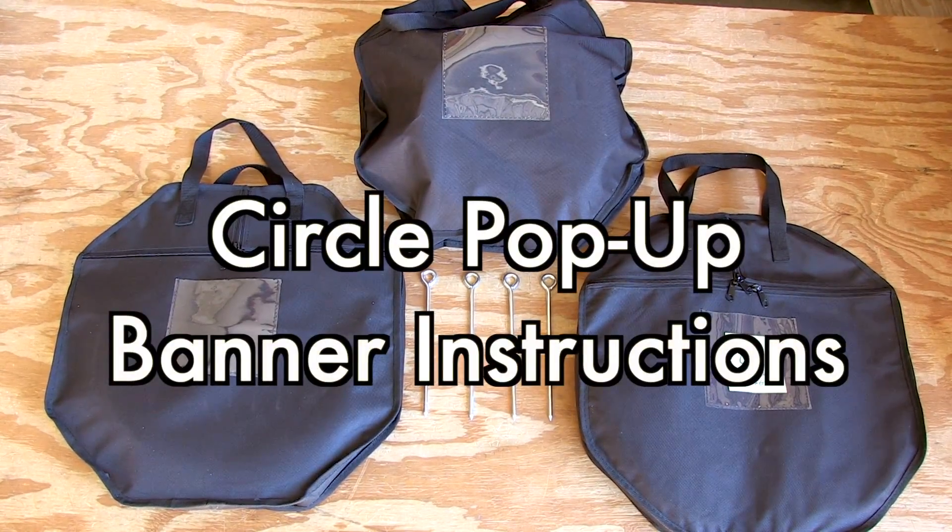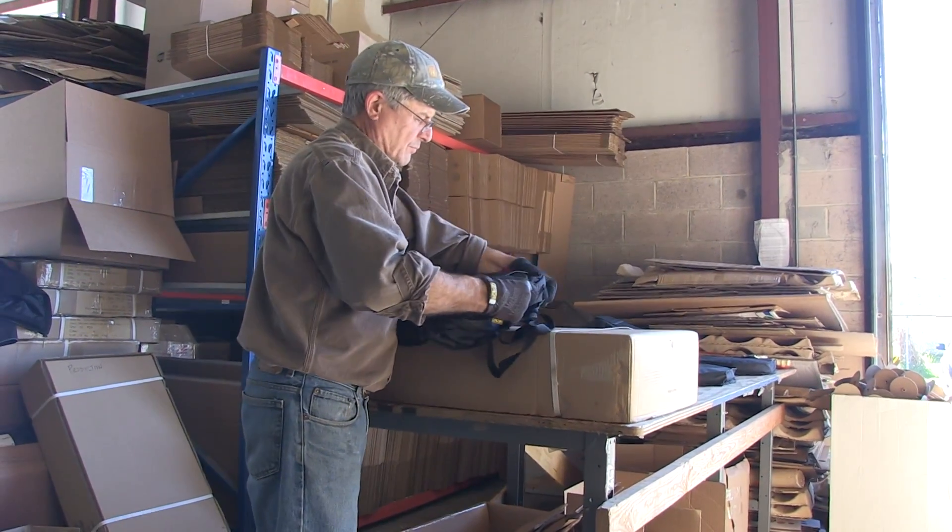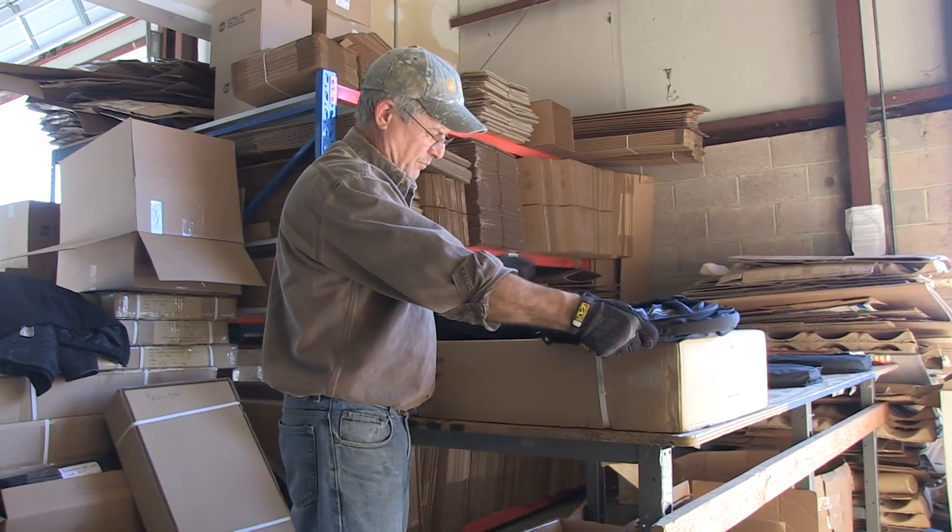Pop-up Banner Assembly Instructions. Step 1: Unzip the carrying bag and remove the pop-up banner.